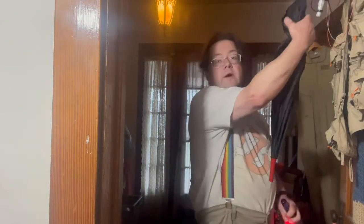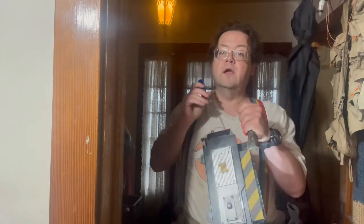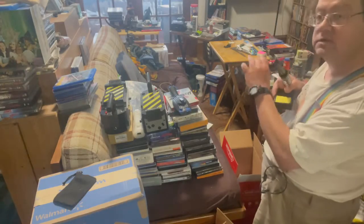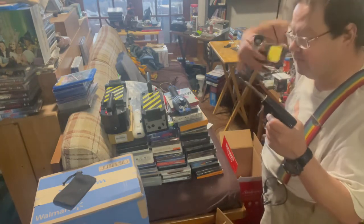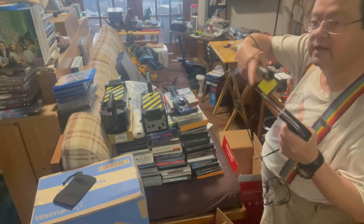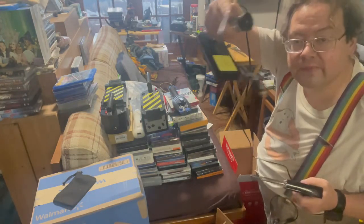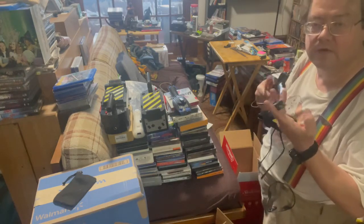I'm preparing to go to Sci-Fi Valley Con in Altoona this weekend. One of my fellow retro gaming Ghostbusters asked me if I would bring my soldering iron so I could fix something on his proton pack. Only one problem — this is a commuter con. None of us are getting a hotel room, so where would I plug it in?